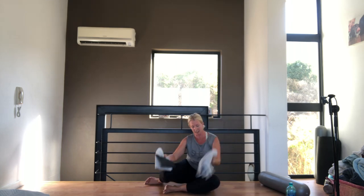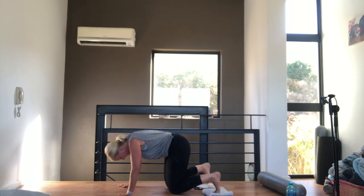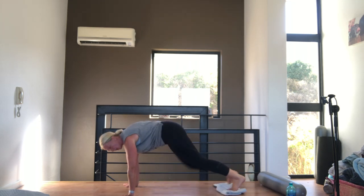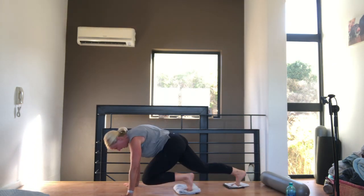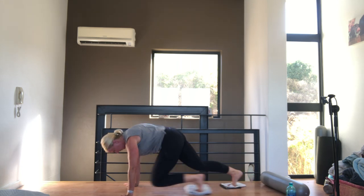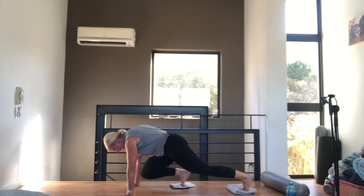We're going to go back onto our sliding or your trays — we're going to do mountain climbers. One foot on each slider if you've got them, otherwise both feet on one. If you don't have sliders you can just do regular mountain climbers. Either slide them in or do your mountain climbers as you would. We're going for twenty. Very nice, well done.